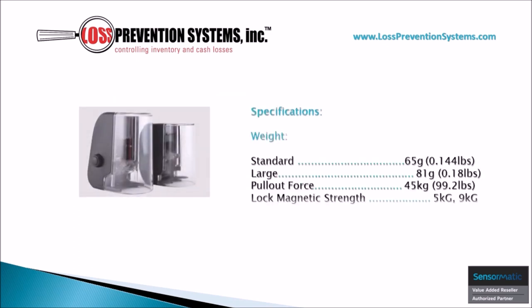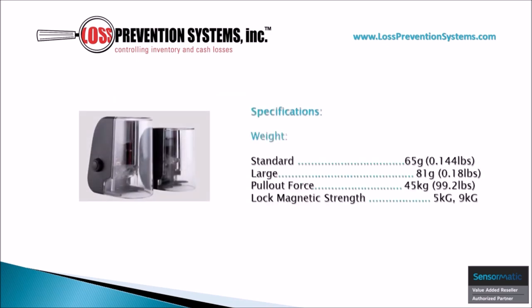While the robust construction of this tag might make it seem as if it weighs a lot, it actually comes in at just 65 grams for the standard size and 81 grams for the large size. It has a pull-out force of 99.2 pounds and a locked magnetic strength of either 5kg or 9kg.